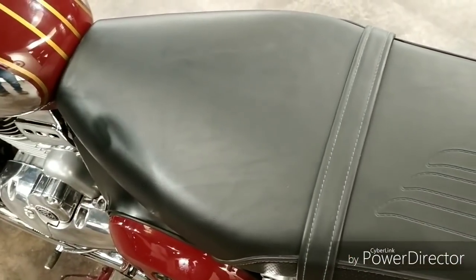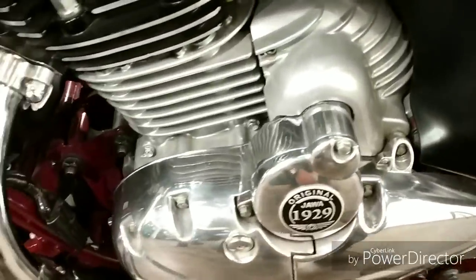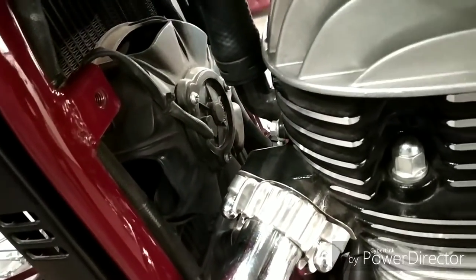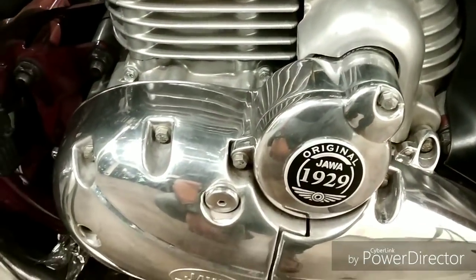I feel that the seat is not comfortable for the pillion rider. This is a liquid-cooled engine, so you can see the radiator fan. If you can see the engine, it has good detailing with chrome plating.